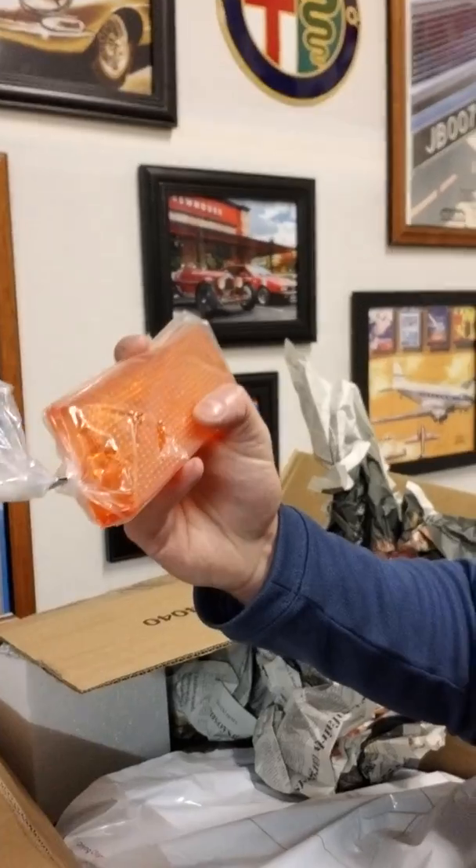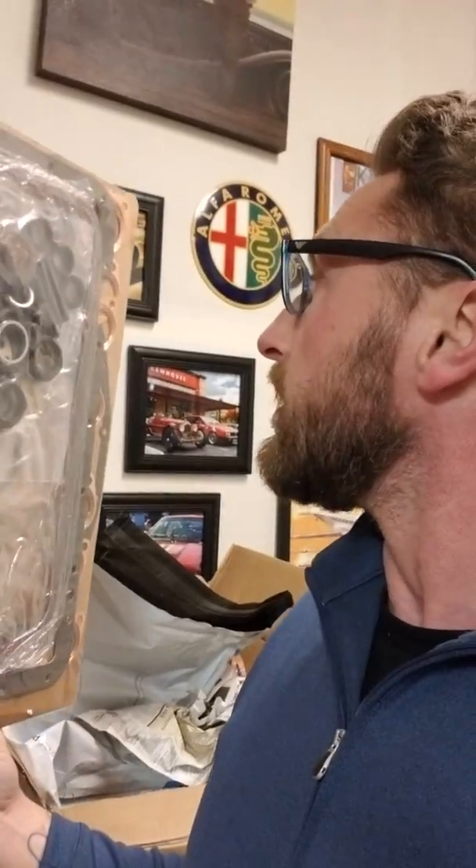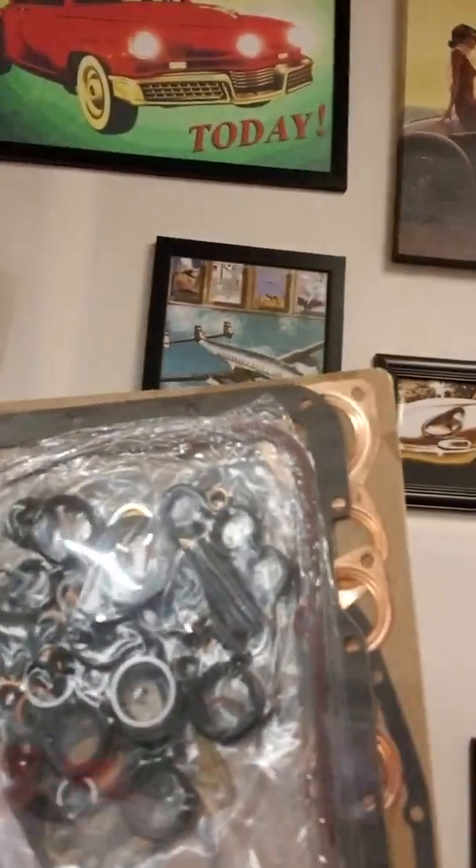There's something else in here — new turn signal lenses for the front, because both of mine have taken rocks in the last couple of years and are cracked. I forgot I even ordered those. And lastly, my engine gasket set — every gasket and seal that needs to go back into that engine is here. The only ones I may not be able to use are the copper exhaust gaskets, because I believe the stainless steel headers use a different one. But I've got every gasket and seal I could possibly need to start reassembling.